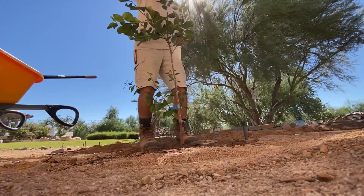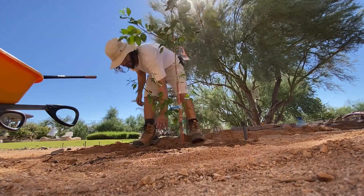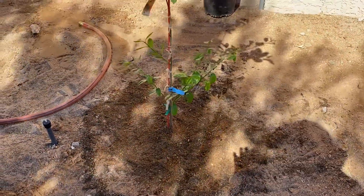The one thing you've got to make sure about before you're done is you need to compact the soil so it doesn't settle later. The way we compact the soil is with the plant dance. Bear with me — time for the plant dance. All right, our tree is planted.